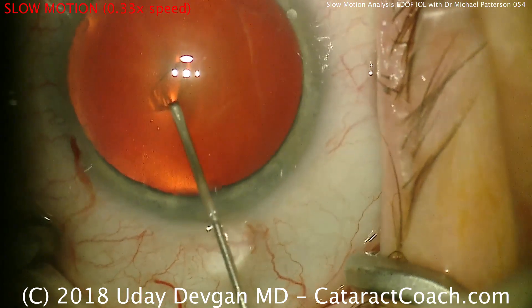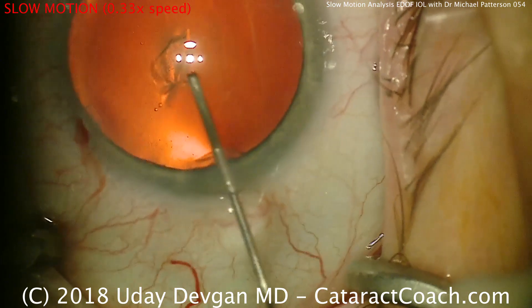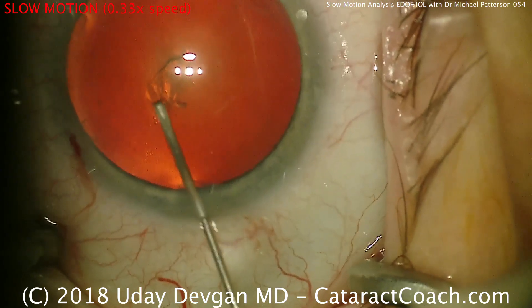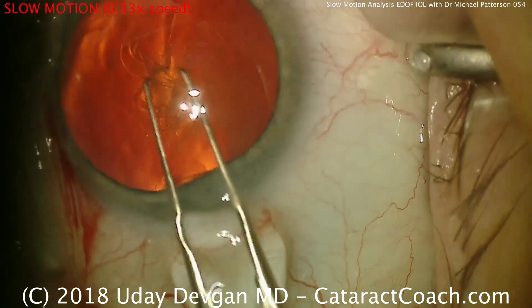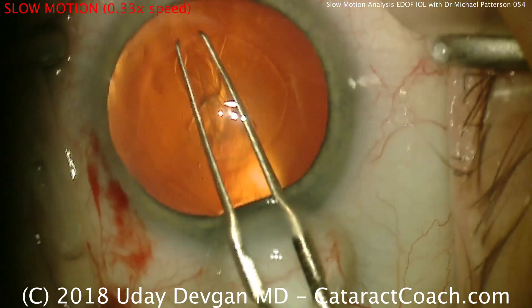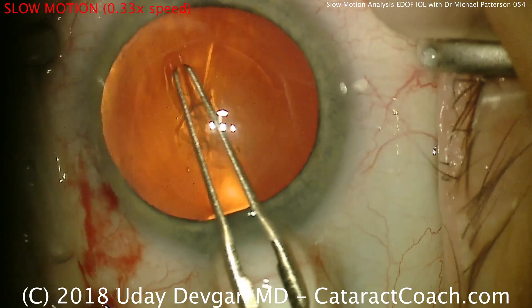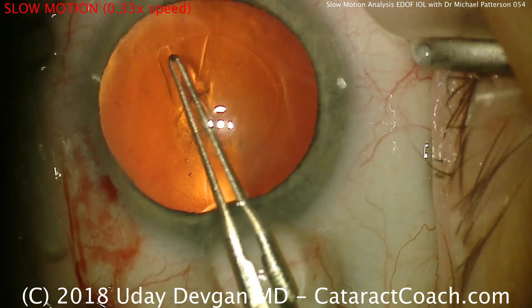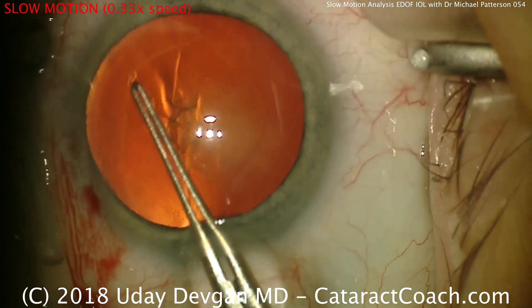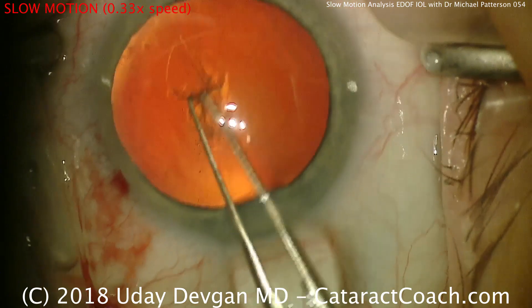This video is edited, so you'll see some quick fades — such as now going from the cystitome to the forceps. The capsulorhexis is being completed. This is a capsulorhexis of around 5 millimeters in diameter and it's very well centered. Grabbing the capsule and pivoting nicely in the incisions — this looks great.